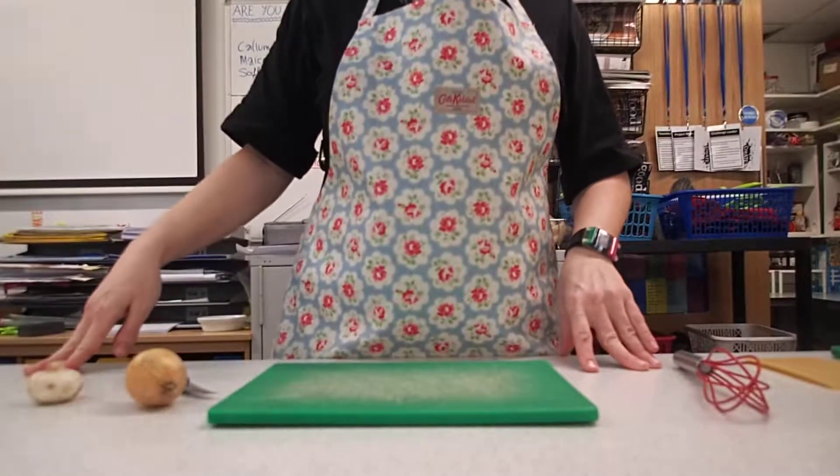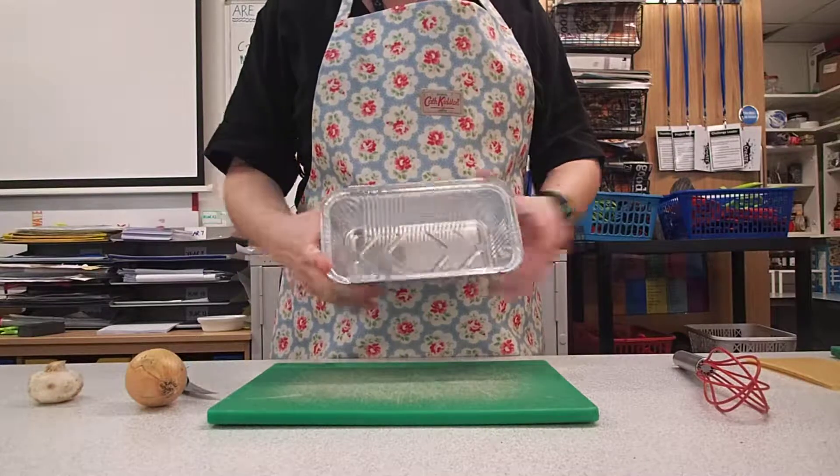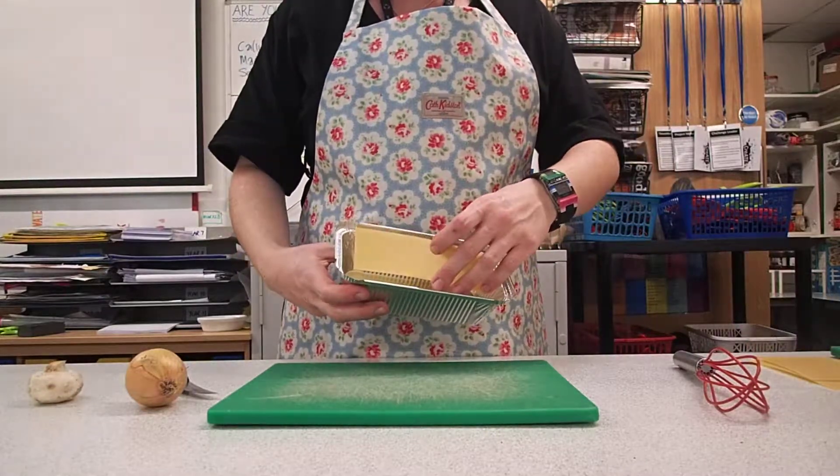Welcome to the video for how to make a lasagna. First of all you need to get a tin — one of these sizes, because the lasagna sheets fit inside these perfectly.